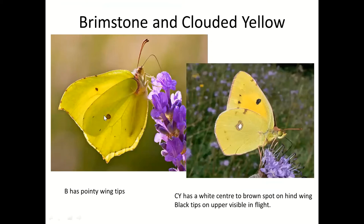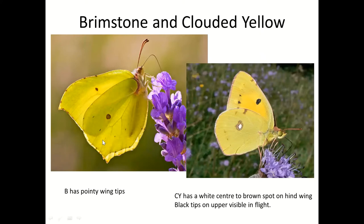Brimstone and Clouded Yellow: the Brimstone has very pointy tips to the wings and orangey dots on the wing, whereas the Clouded Yellow has a black dot with a white center — usually really obvious when they fly past. The male Brimstone looks lemony yellow; the Clouded Yellow looks like a much darker custard yellow. The Brimstone is slightly larger. The female Brimstone looks white when it flies past — quite pale, possibly slightly greenish — but has the same pointy tips and orangey spots.